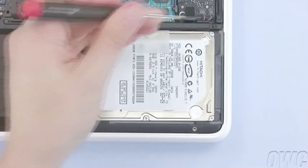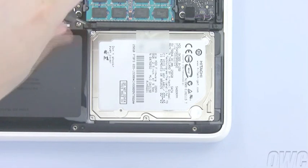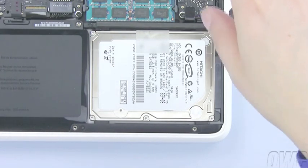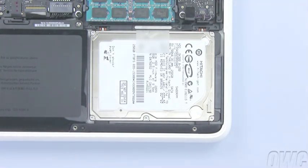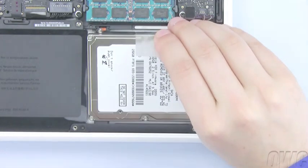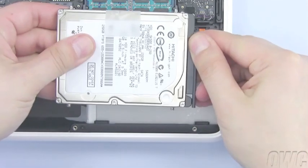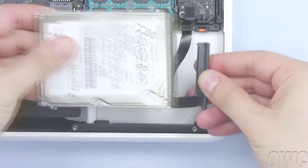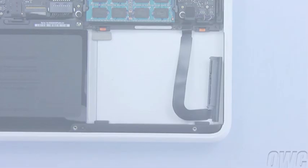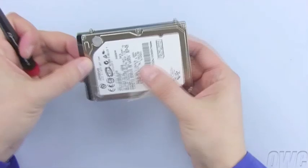Loosen these two screws to remove the retainer bar that holds the hard drive in place. Use the plastic tab to lift the hard drive out of the case, then pull the SATA connector free of the drive. Using your Torx 6 screwdriver, remove the four retaining posts from the drive.